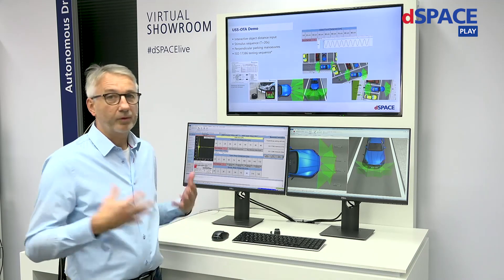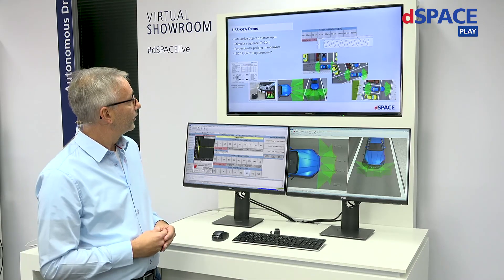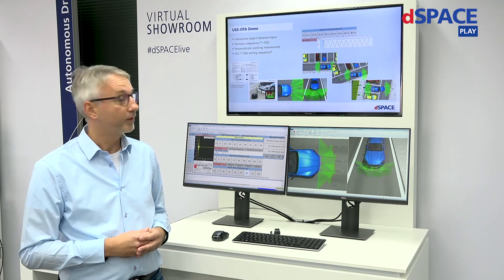That's all I wanted to show you — ultrasonic sensor stimulation over the air. If you need more on this, just get in touch with DSpace. Thanks for watching. Take care.